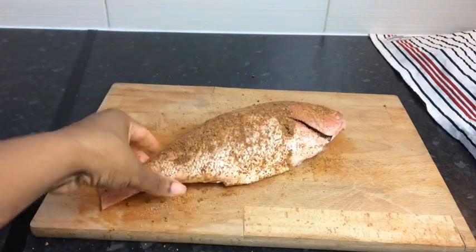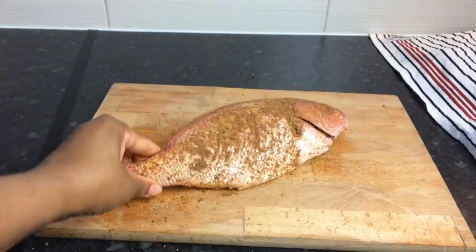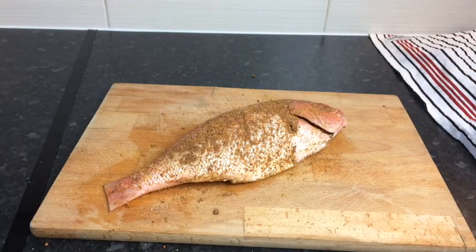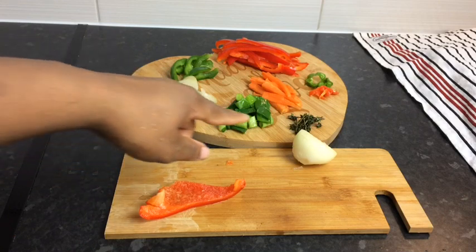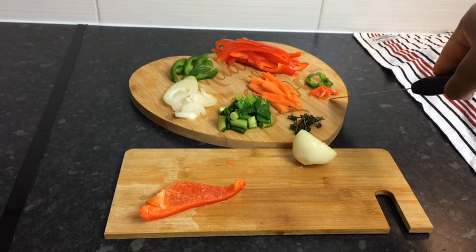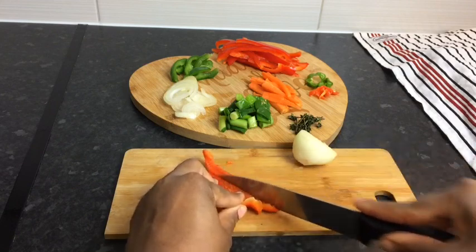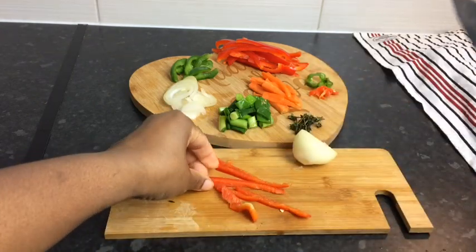My fish is all seasoned now. You can always leave it to marinate for at least 30 minutes or so, or if you want you can just fry it as it is. I'll leave back a tiny bit of seasoning to make my escovitch dressing. So these are all of my ingredients for my escovitch fish dressing — I have some bell pepper, using the red and the green one, half an onion, one carrot, some fresh thyme, some spring onions, and one teaspoon of pimento seed.